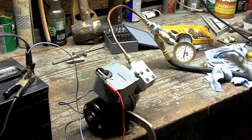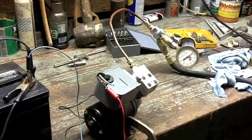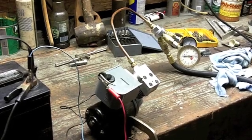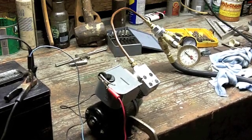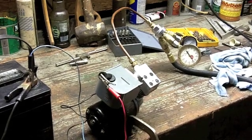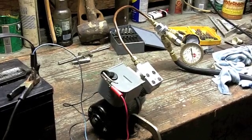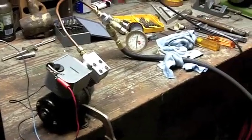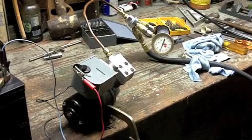And go. Sounds good. It's on here. Good, building pressure. 30. 40. And kick it on. 50. 60. 70. 80.